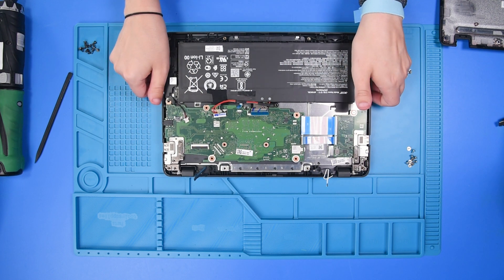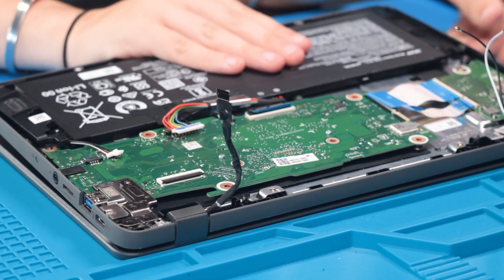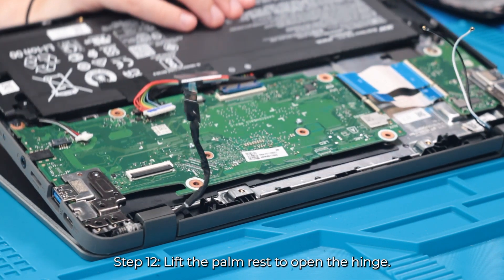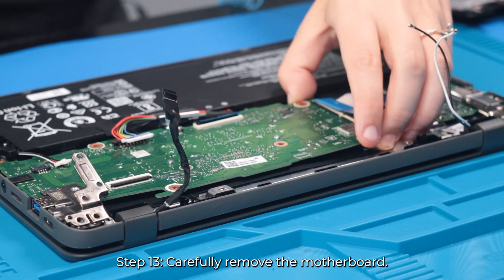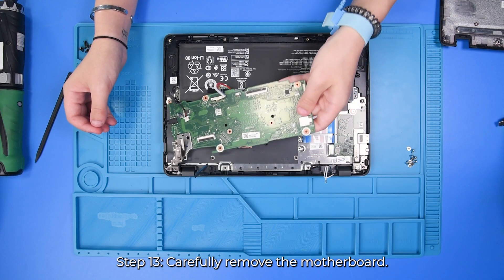Before removing the motherboard, you need to loosen this hinge up. So just open the unit up a little bit and then carefully remove the motherboard.